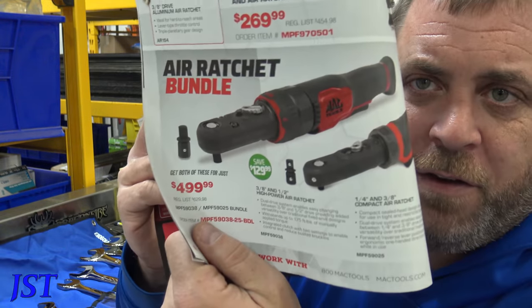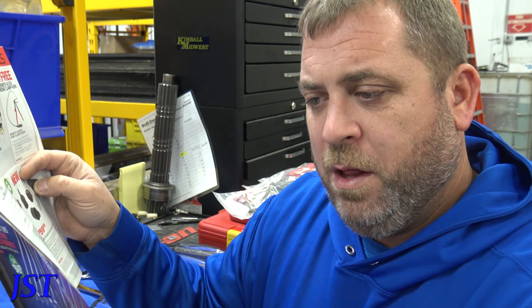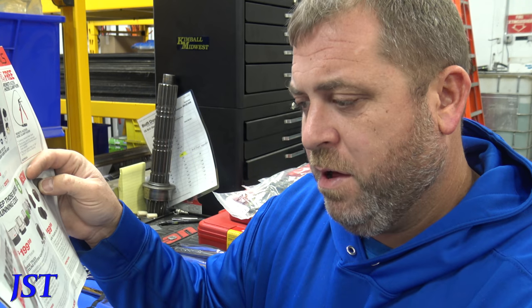We got some air ratchets here. These look kind of weird — you can change it from three-quarter to half-inch. It's $500 for both of them. I'm not really into air ratchets.